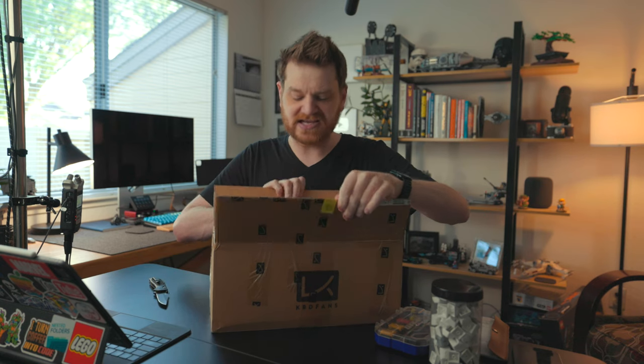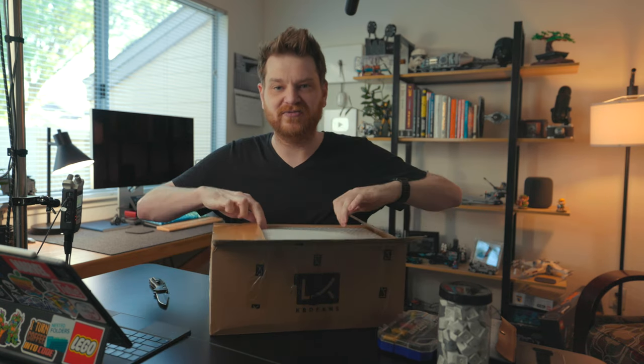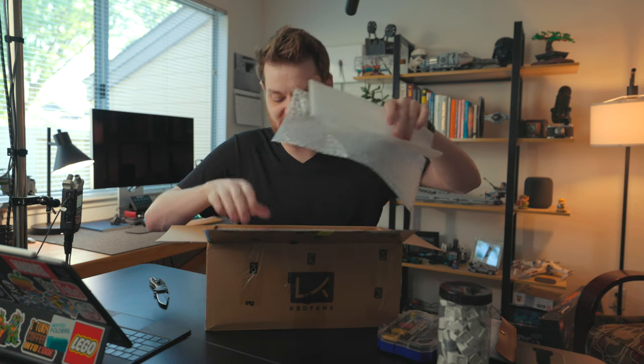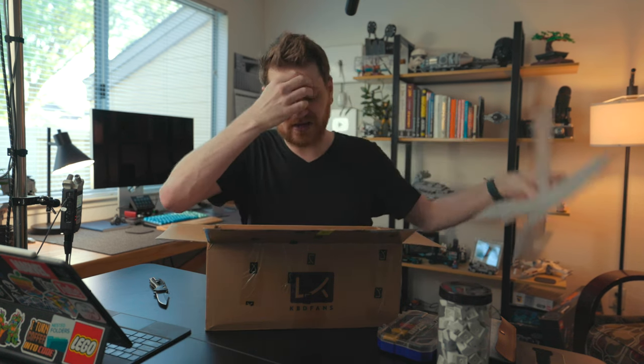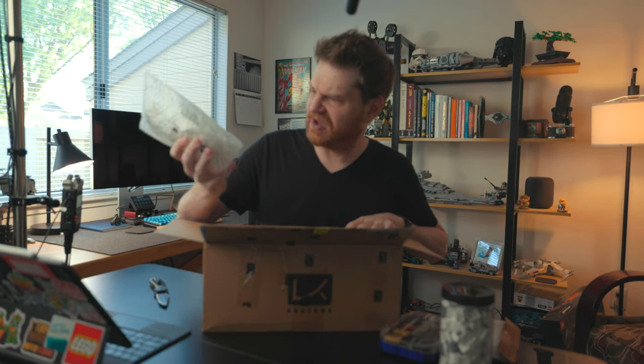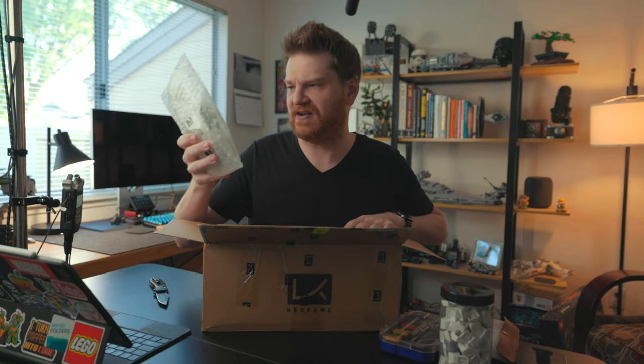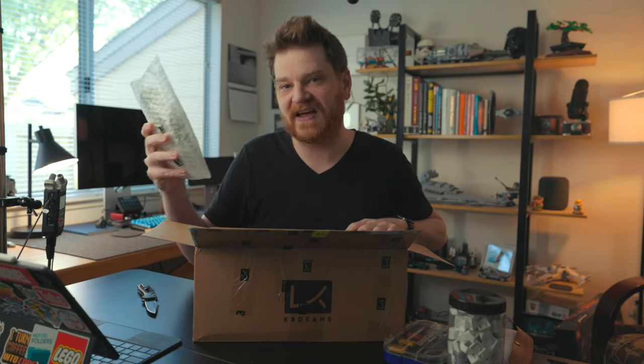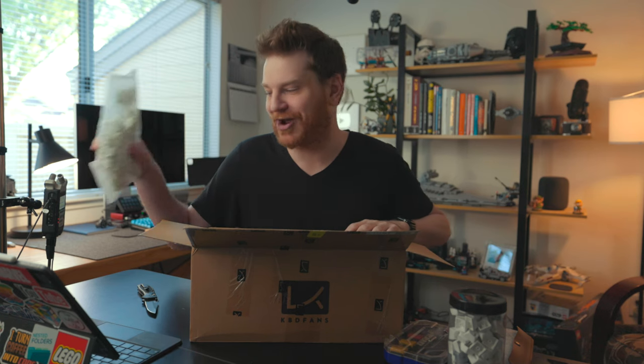A little unboxing — I never do unboxings on this channel, but since everything came in one box from the same site, I figured it'd be good. First up are the switches: these are the Cali Jade Clicky switches. These are supposed to require a ton of force and make a loud sound — totally 100% right up my alley.